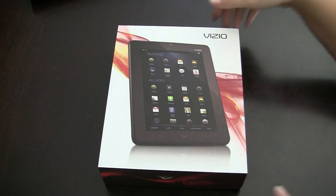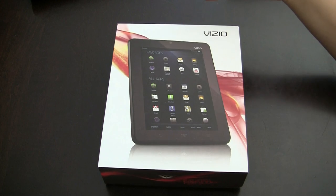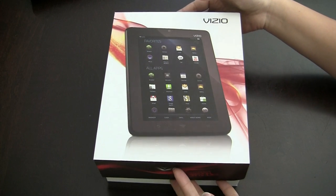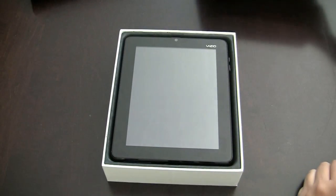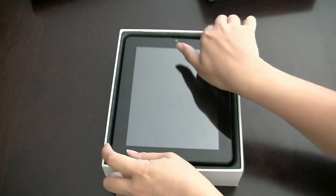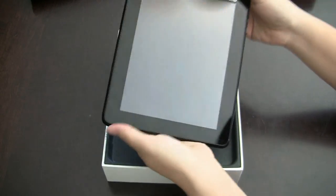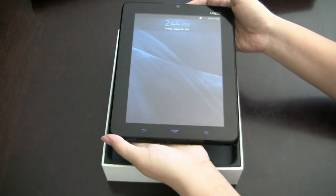Nicole Scott here for Netbook News, and we have a treat today — the Vizio 8, an 8-inch Android tablet with 1024 by 768 resolution running a 1 gigahertz Marvell processor. This is the first time Marvell has actually got their new processor in a tablet, so we can see exactly how it goes. I found it a little bit slow.